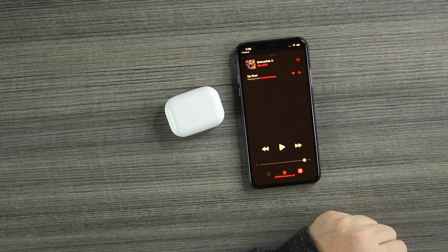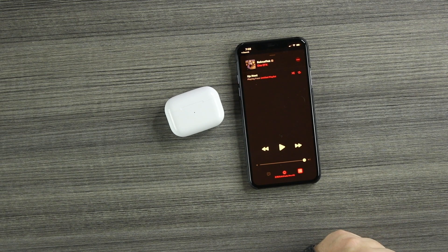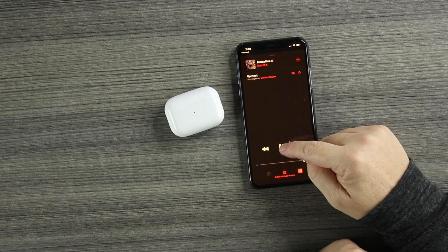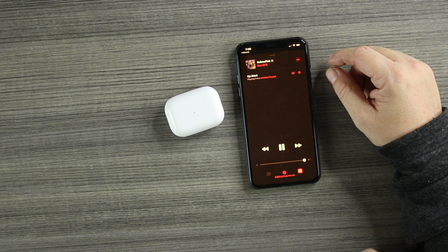Music is playing — take the bud out and it pauses. Put it back in. I can hear the clicks when I put them back in my ear. The touch control is very sensitive — when you put them back in your ear, if you hold it too long it's going to activate the touch control, so you've got to be careful. But when you need to use them, they work very well. Left side — take it out, it pauses. Back in — plays. In-ear detection works.